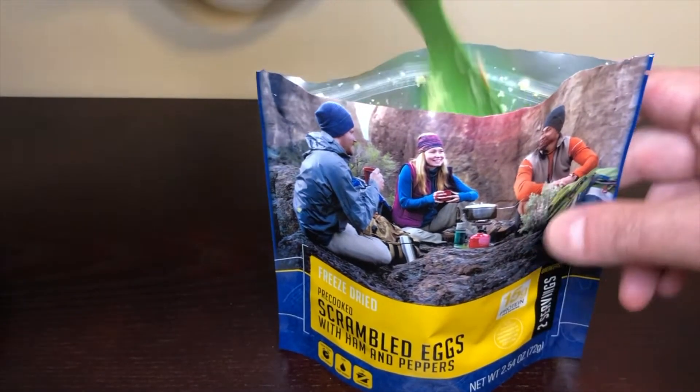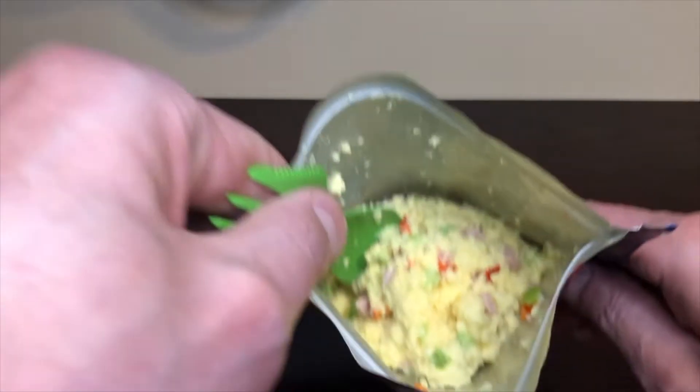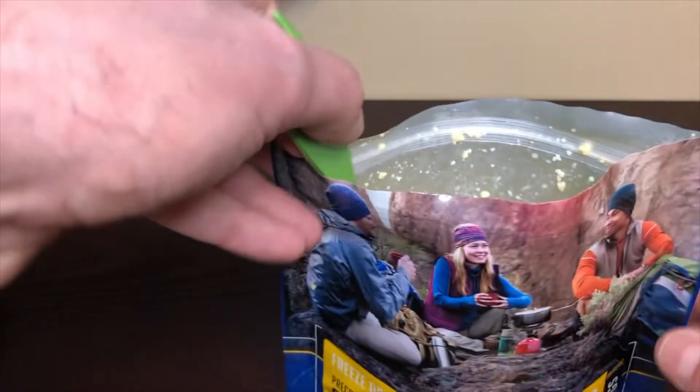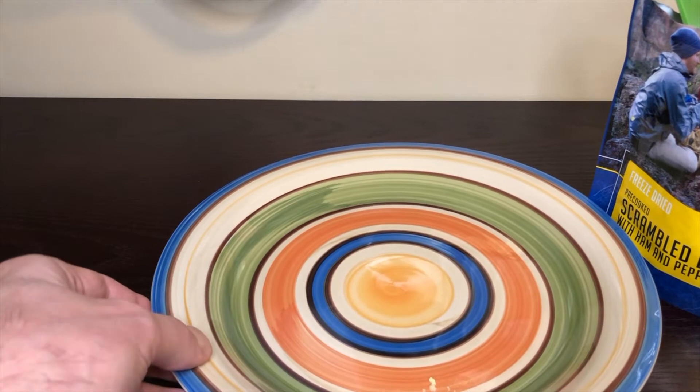All right, waited an additional three minutes, we're now at about six minutes total, so it should be done. Still steamy and hot. Let's get this out and get it on a plate so you guys can maybe see it a little better.